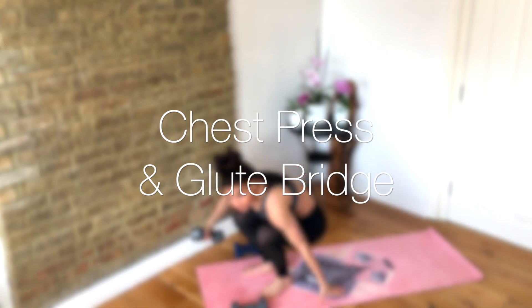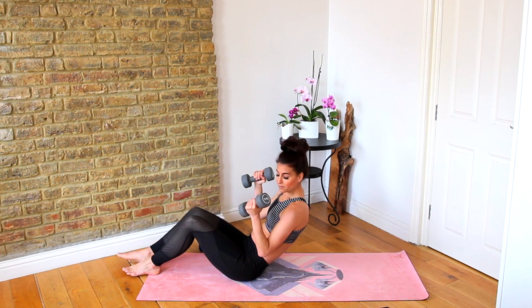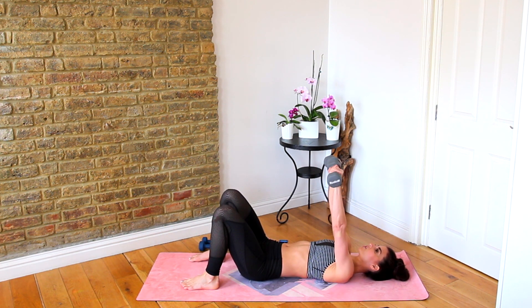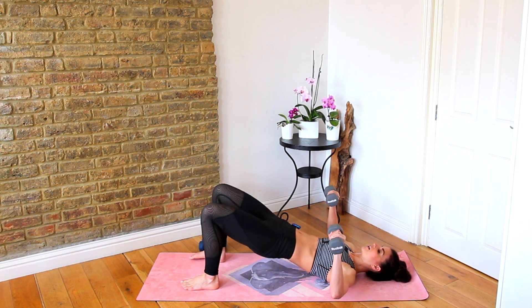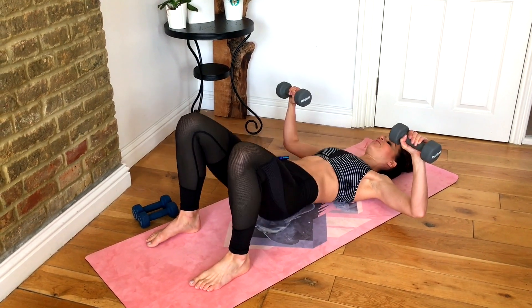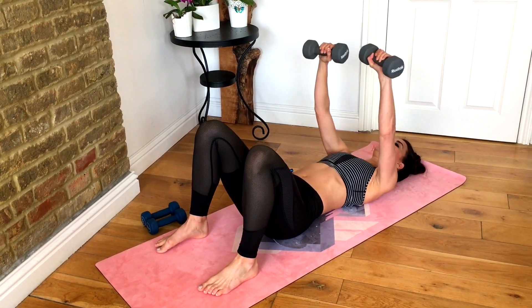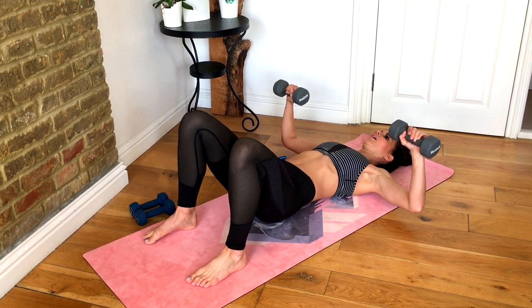Bring it in, grab both of your heavier weights and come down to the floor. Lie yourself down, bend your knees — we do one chest press, let those elbows just hover, and then we do a shoulder bridge. So press up, then lift your hips for the glute bridge. Keep alternating: press, lift, lower, press, lift, lower.